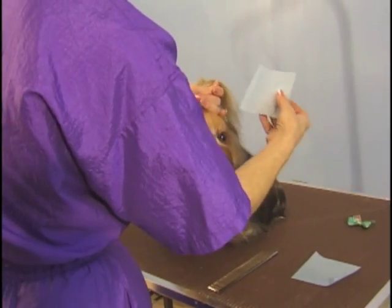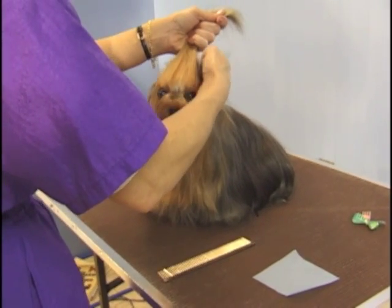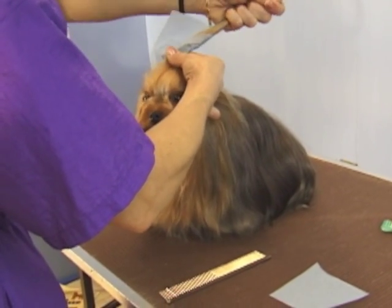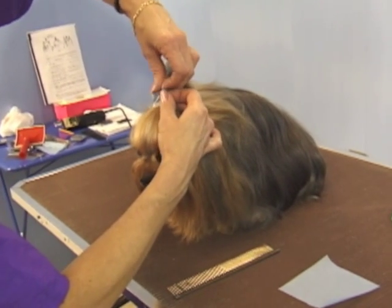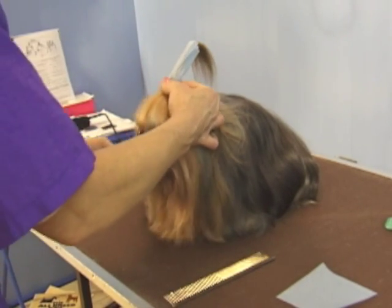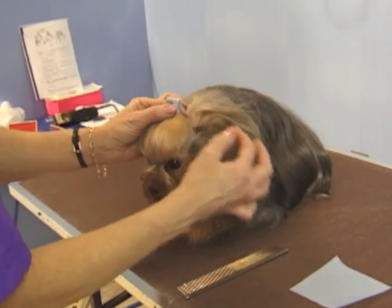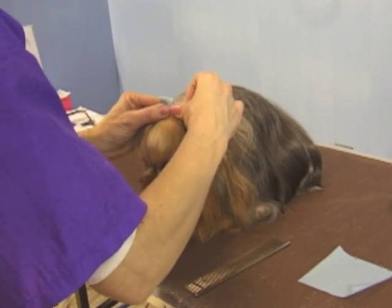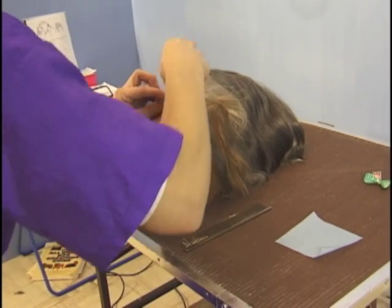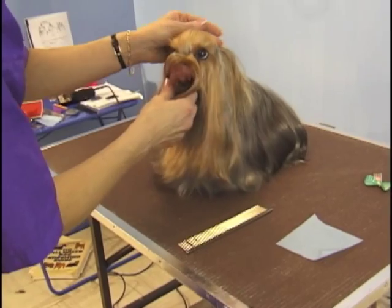We take our wrapping paper and hold — hold one end of the paper with your thumb, and bring that around the ponytail like this. Fold it over and hold that. Take a small elastic, bring it over the paper once, and that holds it very nice and tight.